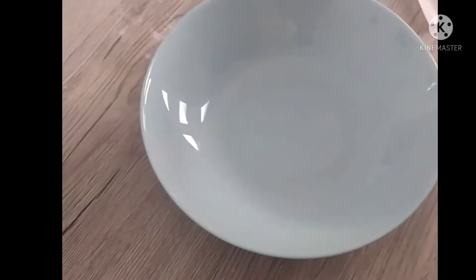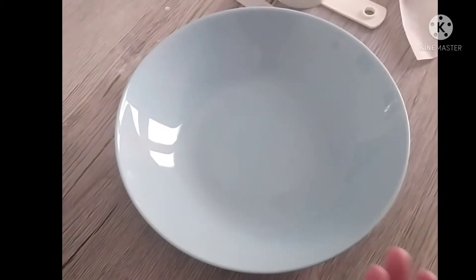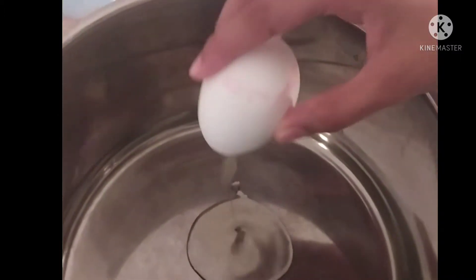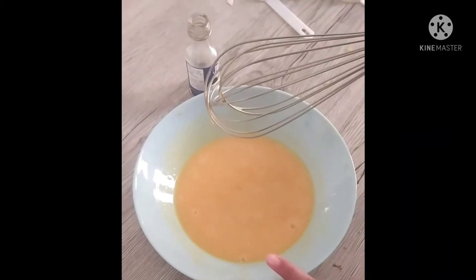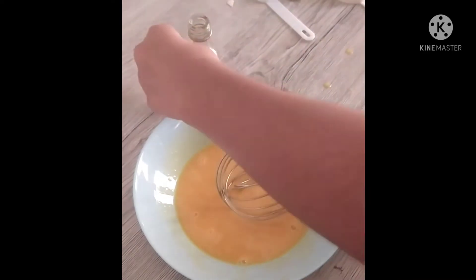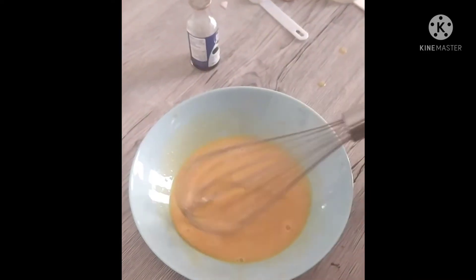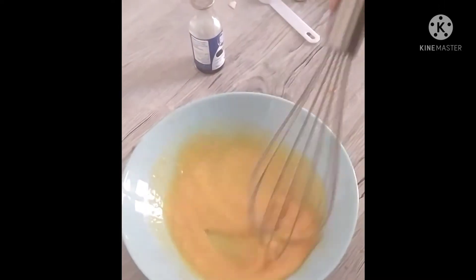I am going to keep this aside and take a new bowl for beating our eggs. I am taking four eggs and I am going to separate the yolk and white. I have separated the egg yolks and the egg whites, and I have added half a teaspoon of vanilla essence to the egg yolks. Now whisk the yolks. After beating the egg yolks, let's beat the egg whites with a beater.